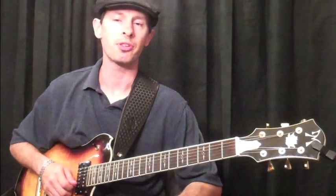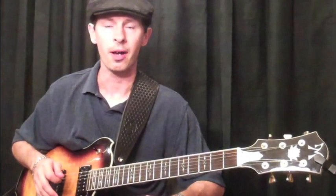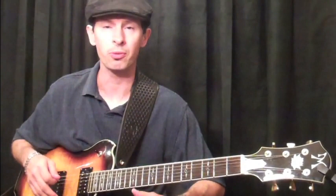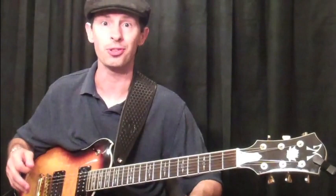One of the first things you want to start to work on as a soloist is learning how to say more with a few notes. And at first this is tough, but as you gain more experience with your instrument, as you learn how to control the strings more, control your notes more, and learn more techniques, you'll see that you don't have to bombard a phrase with all the notes in the world.